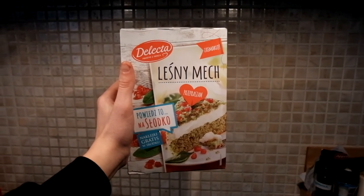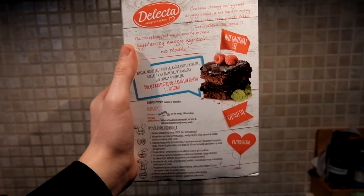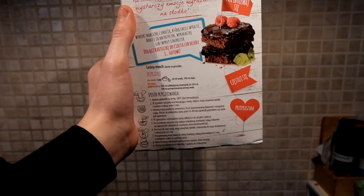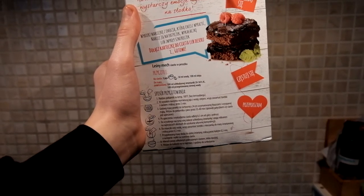If you want a shortcut to this amazing spinach cake you can always just buy one of these mixtures. With these mixtures you don't need to do a lot of work to make the cake. You just need 3 eggs, a bit of water, a bit of oil and a bit of cream. That's it.